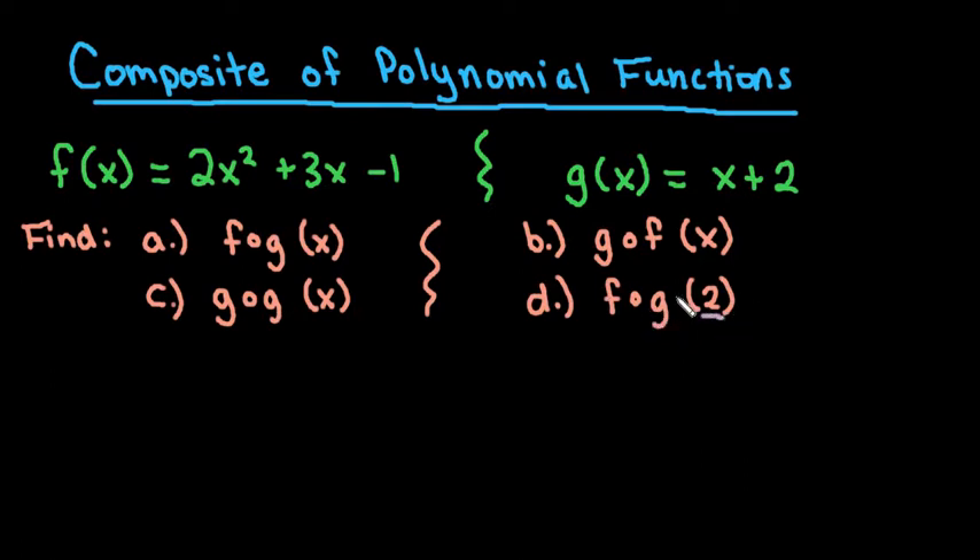For the last one, this will be the only one that has a numeric answer because we are looking for a number, so we're going to replace that x with 2. I just wanted to make sure to show you how to do that in case you had to do that as well.